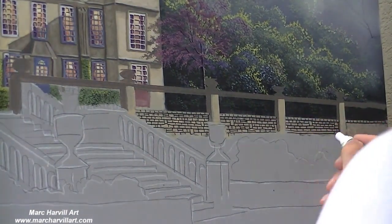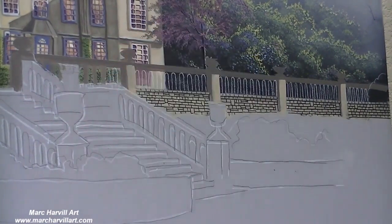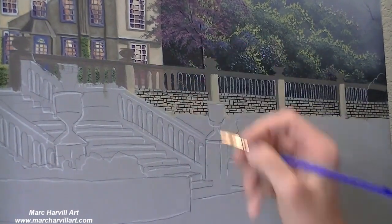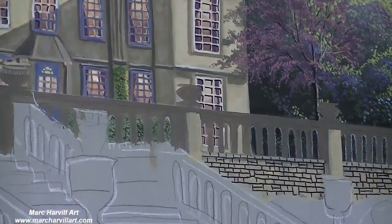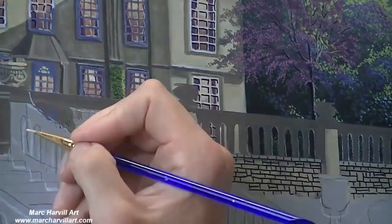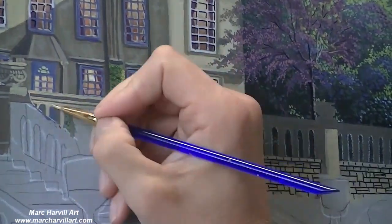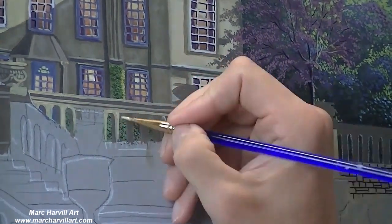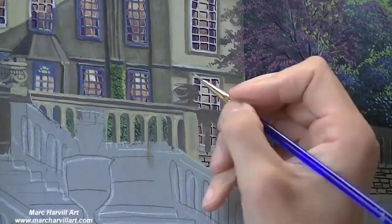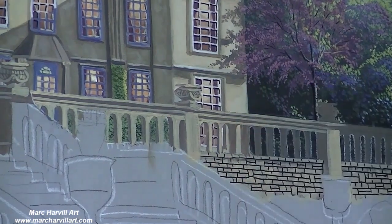Using my acrylic black pen — again, this can all be done with a rigger brush or a script liner brush, but it just takes an enormous amount of time. So I'm happy just to use my pen and get that working. There's a lot of bricking there and a lot of detail. Now kind of painting in our flower pots that are lining this railing, or this fencing that we've got.